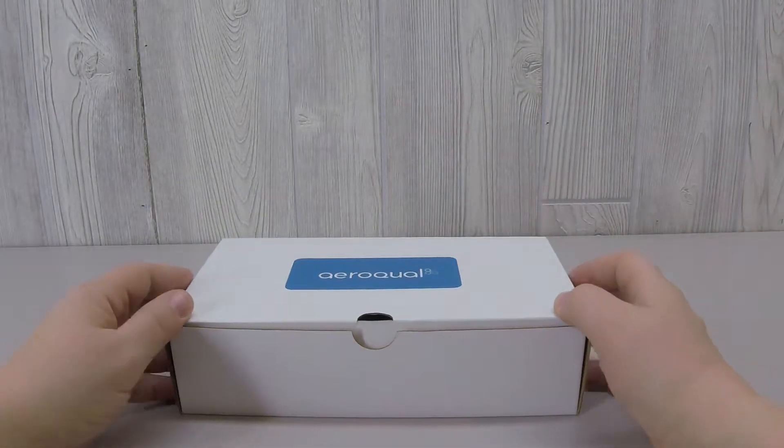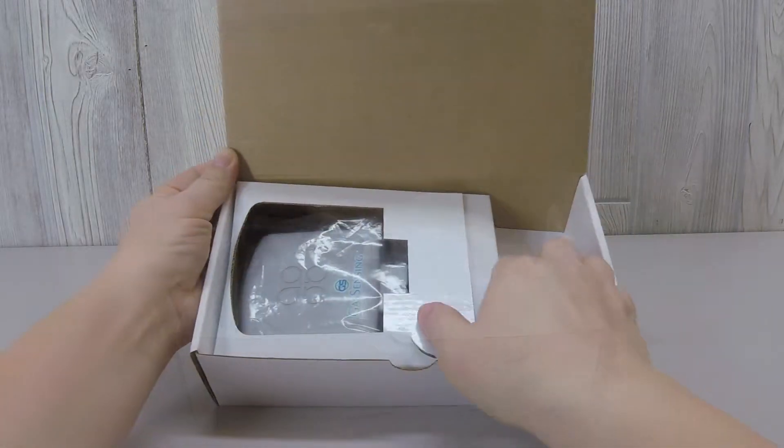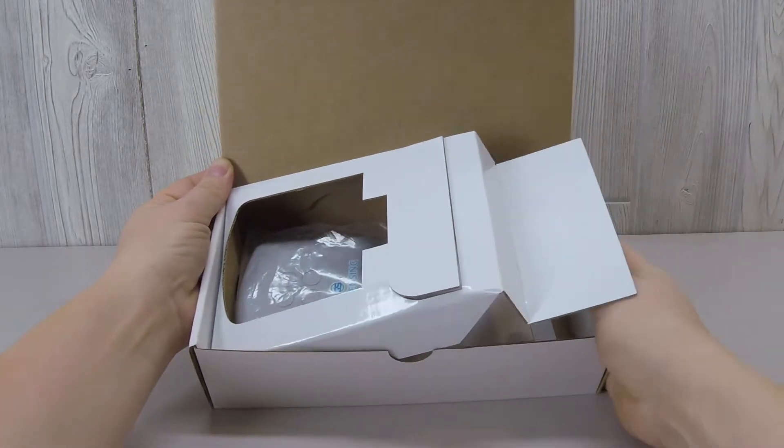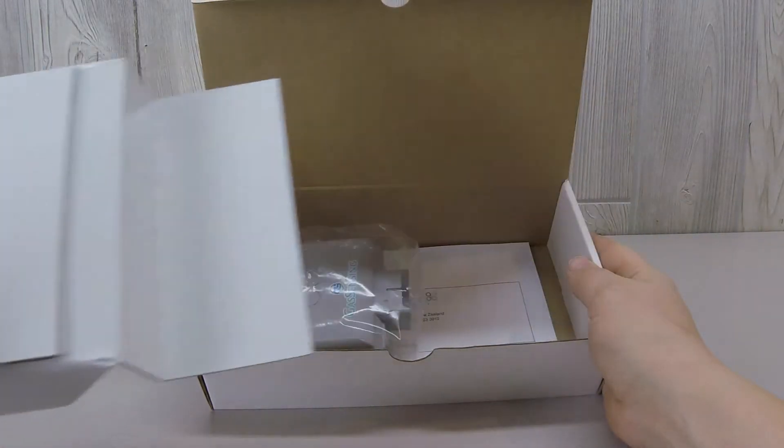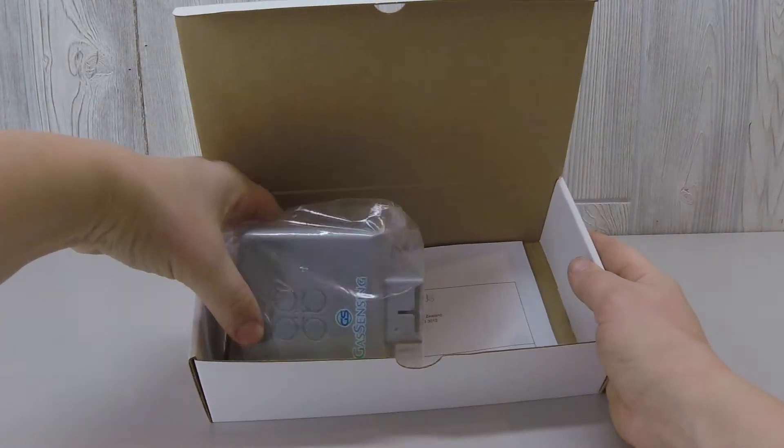The Aeroquel PM sensor head has been designed to collect particulate pollution information quickly and economically. Included in the box is the PM sensor head as well as its calibration certificate.